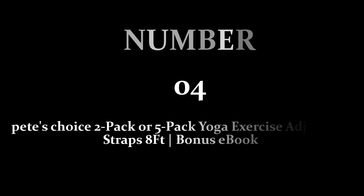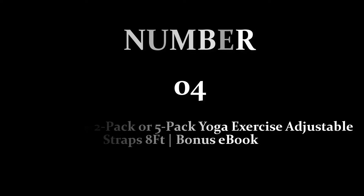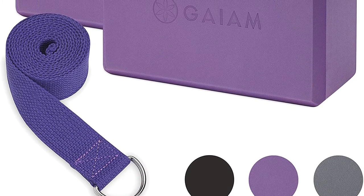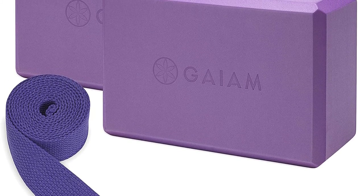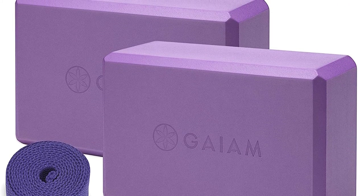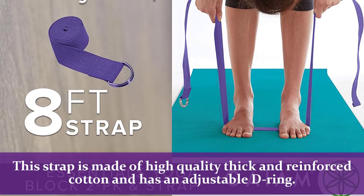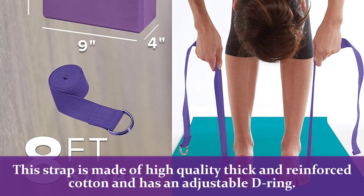Number 4: Pete's Choice 2 Pack or 5 Pack Yoga Exercise Adjustable Straps, 8 Feet, with Bonus E-Book. No matter the pose, experience, or intensity, these belt straps are here to facilitate your yoga sessions. Ideal for yoga, pilates, daily exercises, gym class, physical therapy, and outdoors. This strap is made of high-quality thick and reinforced cotton and has an adjustable D-ring.